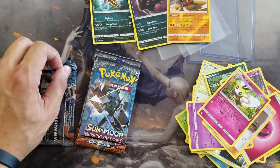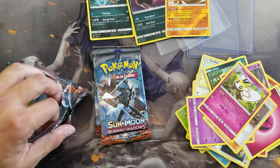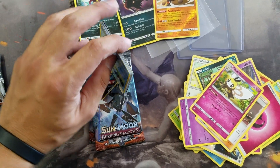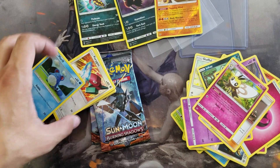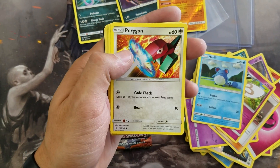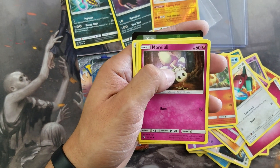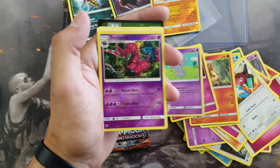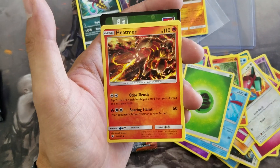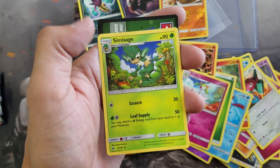Let's crack this one open. In this one we got a Marill, a Porygon, a Charmander, a Morelull, an Espurr, a Scolipede, an Azumarill, a Leaf Energy, a Heatmor, a Kirlia, and a Simisage.